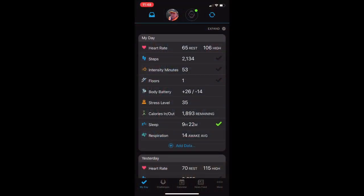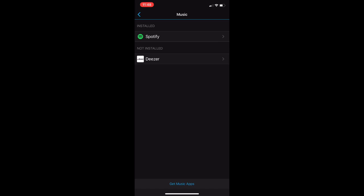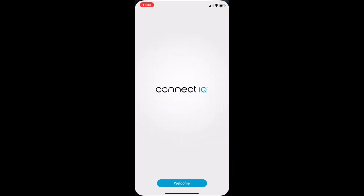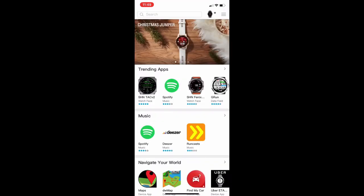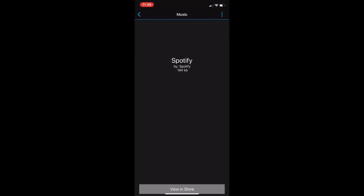Here we are in Garmin Connect. Tap on the Vivo Active icon next to our profile picture, then tap on Music. Here we have Spotify and Deezer. If you don't see these two apps listed, you can tap the link at the bottom of the screen to go to the Garmin Connect IQ store. This will allow you to download these apps, which might take an extra minute or two to download and sync to the device. Once done, you should have them listed.